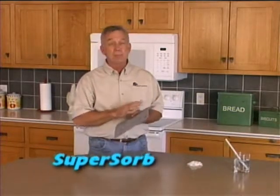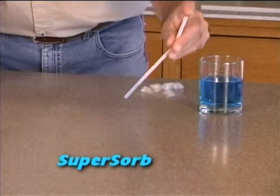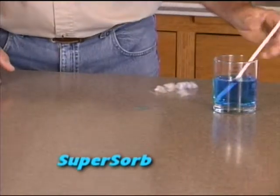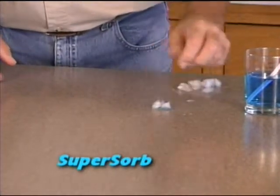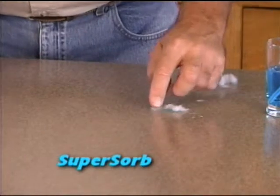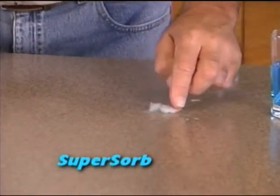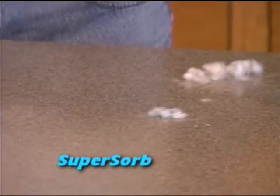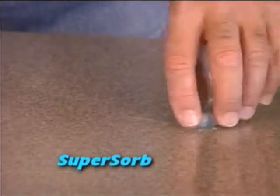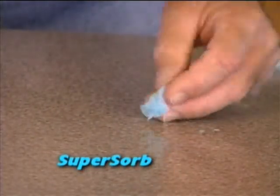This super sorb is just amazing. Watch how just a few of these fibers literally attack the water. And that is what's known as super sorb.